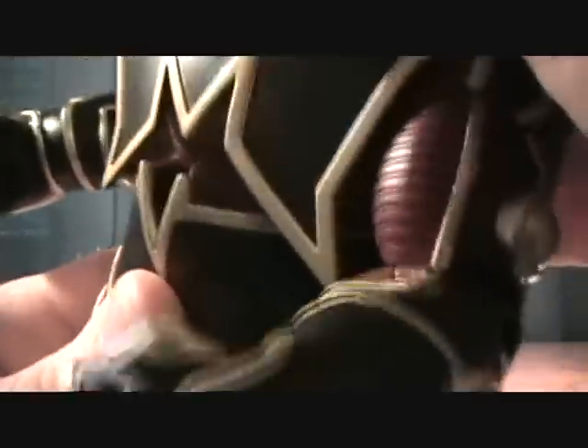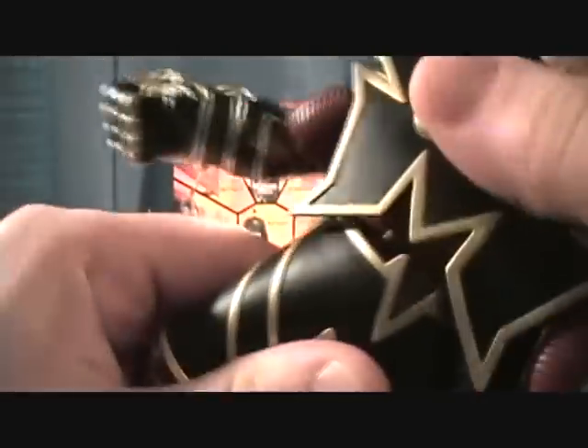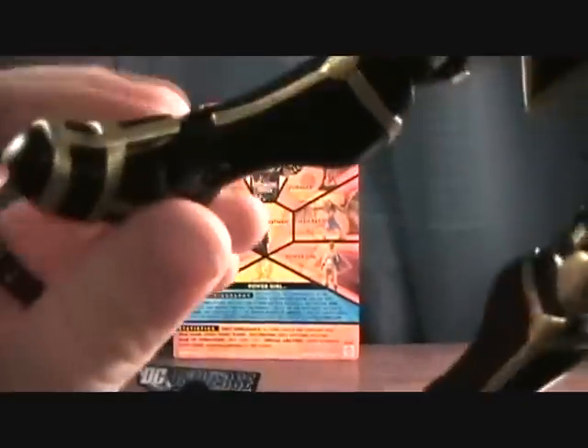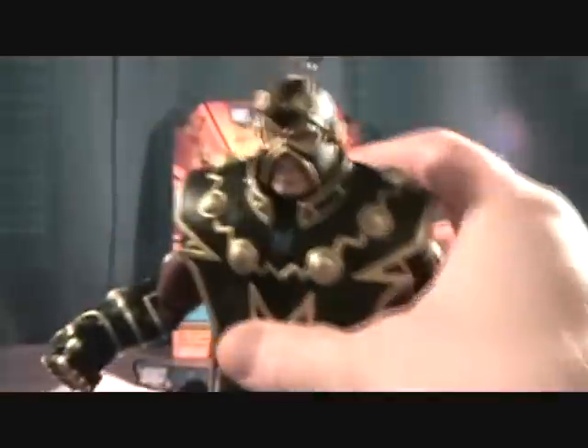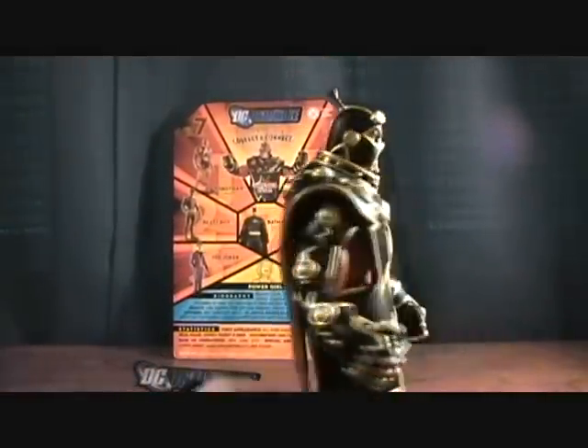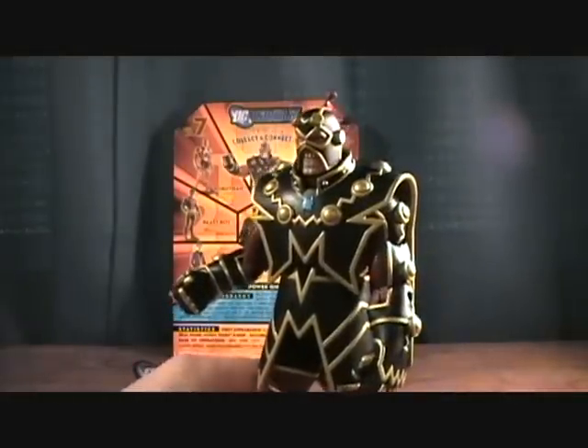The torso joint doesn't move — I don't know if it's supposed to, or if mine's just locked up. But he does swivel at the waist. He has the standard hip joint for the DCUC figures, and a single jointed knee, along with back and forward pivot and side to side pivot on the feet. So not too bad — pretty standard articulation for DCUC figures.